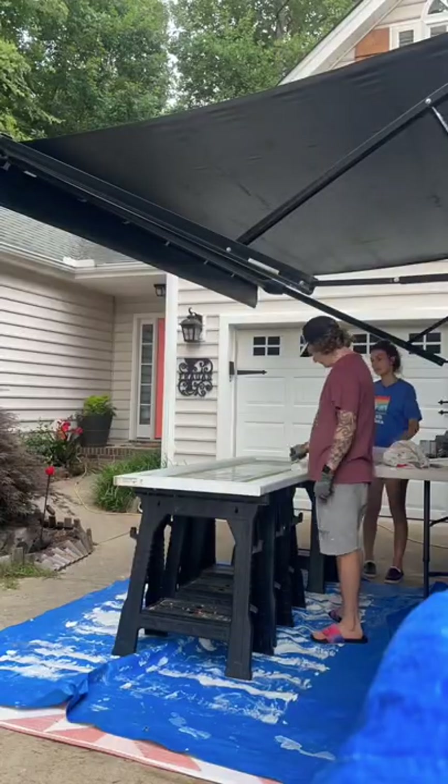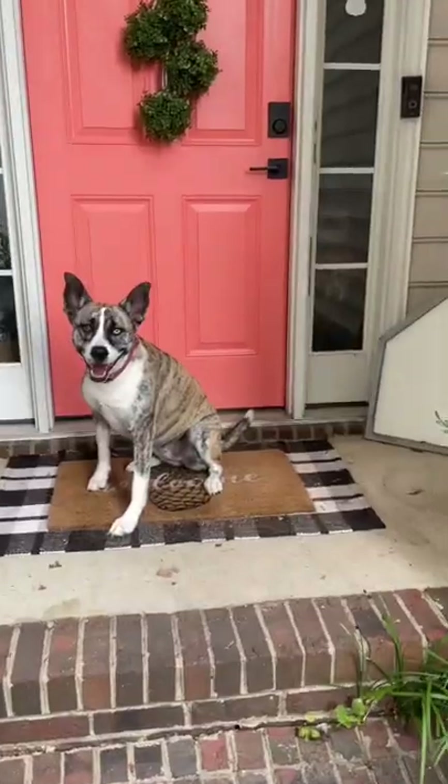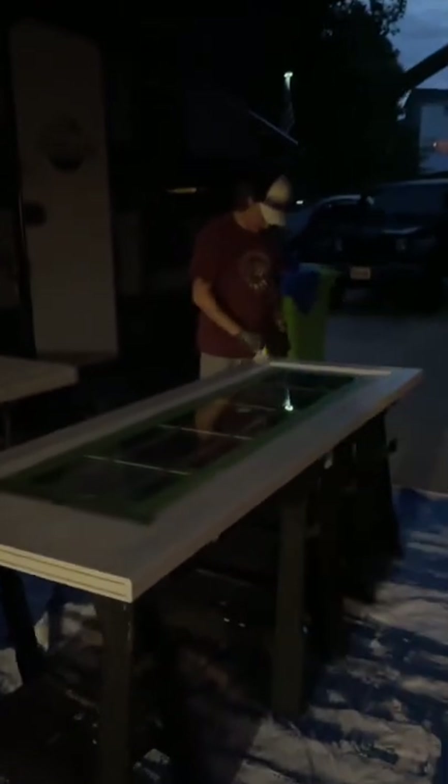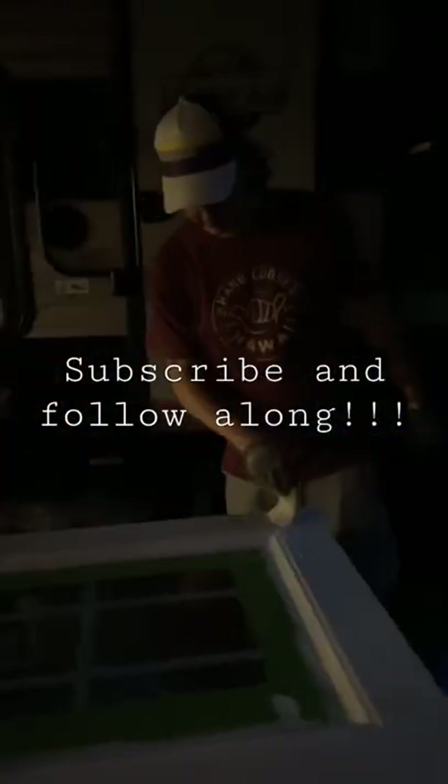We then continued to paint under the supervision of our future home tenants, Tank and Toffee of course. Then before we knew it, it was dark — and painting in the dark isn't the best idea — so we called it a night. Subscribe to follow along for our next project.